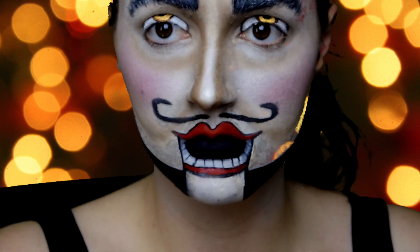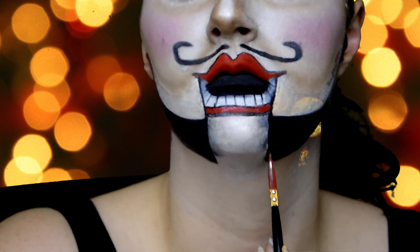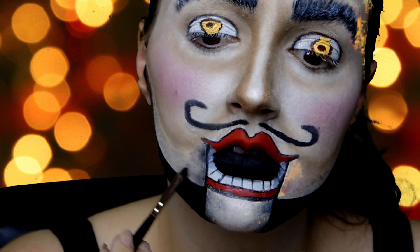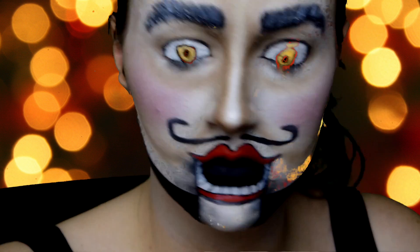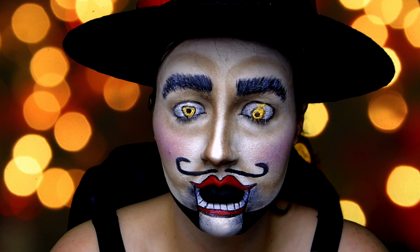Now with the chin, I'm shading inwards, and then next to the mouth I'm shading outwards. And pretty much that's the end of the look. I hope you guys enjoyed — make sure you check out my other Christmas horror tutorials, I'll have them as click things at the end of the video.